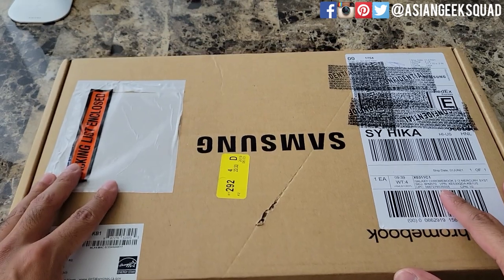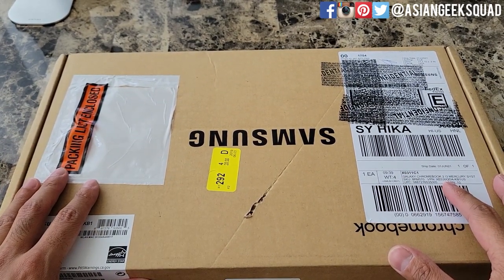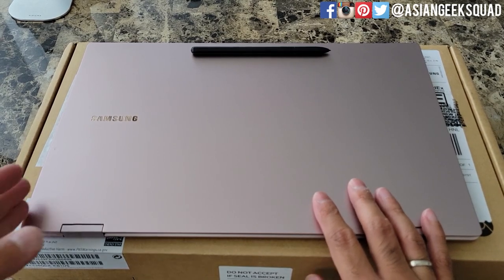Aloha everyone, this is Max with Asian Geek Squad and today we're doing a quick unboxing of the Samsung Galaxy Chromebook 2. Don't forget to subscribe to our channel — we'll be coming out with our one month review of the Samsung Galaxy Book Pro 360 this Monday.